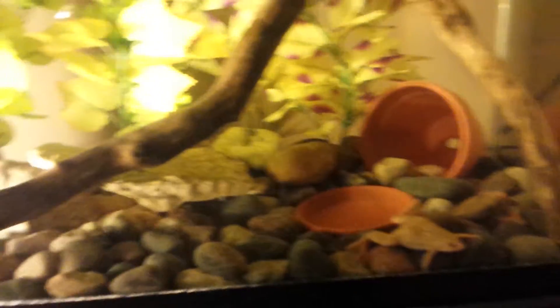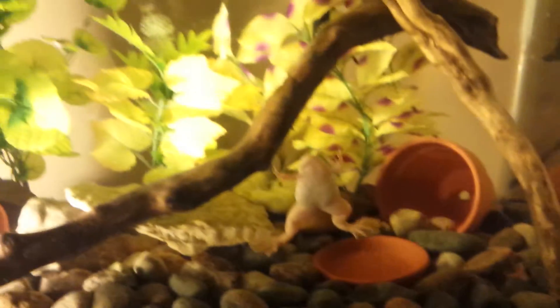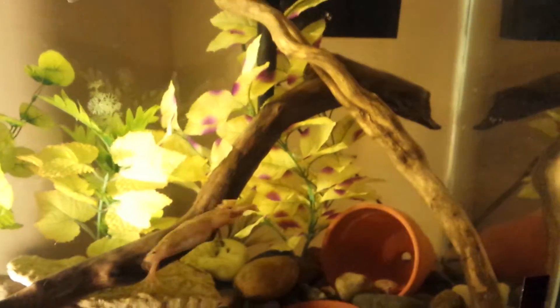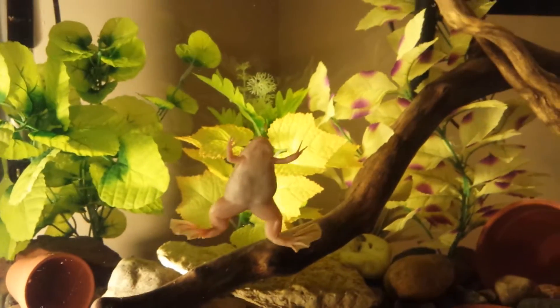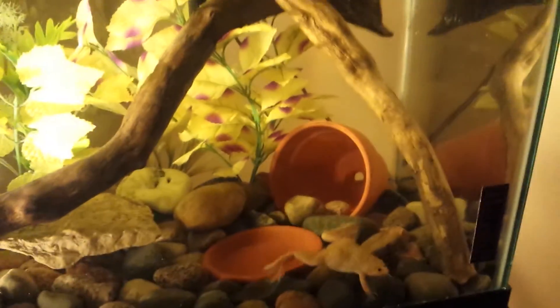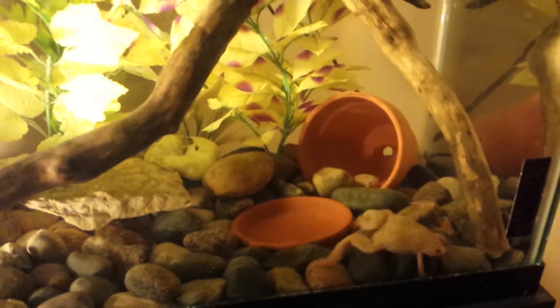This is my African Clawed Frog tank. I just want to talk a little bit about the setup I have going here. There's Claudia — she's so happy in this tank, she's just loving it. Some things I learned since I bought her: